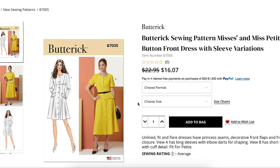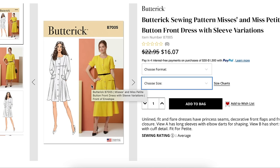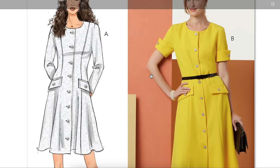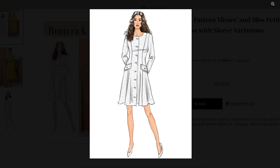Now a Mrs. and Miss Petite button-front dress with sleeve variations. Unlined fit-and-flare dresses have princess seams, decorative front flaps, and front button closure. View A has long sleeves with elbow darts — that's nice. View B has short sleeves with cuff detail. Fit for Petite, with sizes 4 to 12 and 14 to 22. Petite people, correct me if I'm wrong — I know Petite usually refers to length, but in sewing patterns does it refer to length or just smaller around? I've never sewn up a Petite pattern.